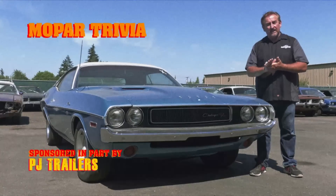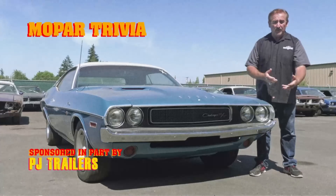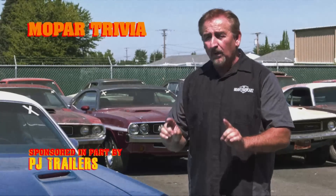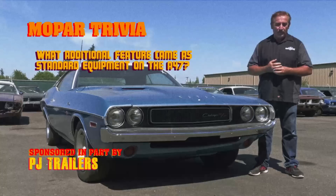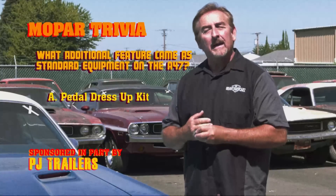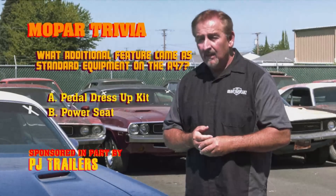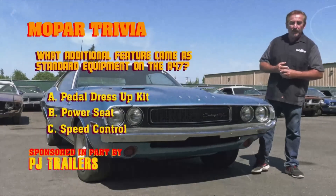Earlier we learned about the A47 package on the Dodge Challenger — the features that came standard on that particular model. Now I'm going to put your Mopar knowledge to the test. What additional feature came as standard equipment on the A47? Was it pedal dress-up kit, power seat, or speed control? Stay tuned after the break — we'll have the answer for you.